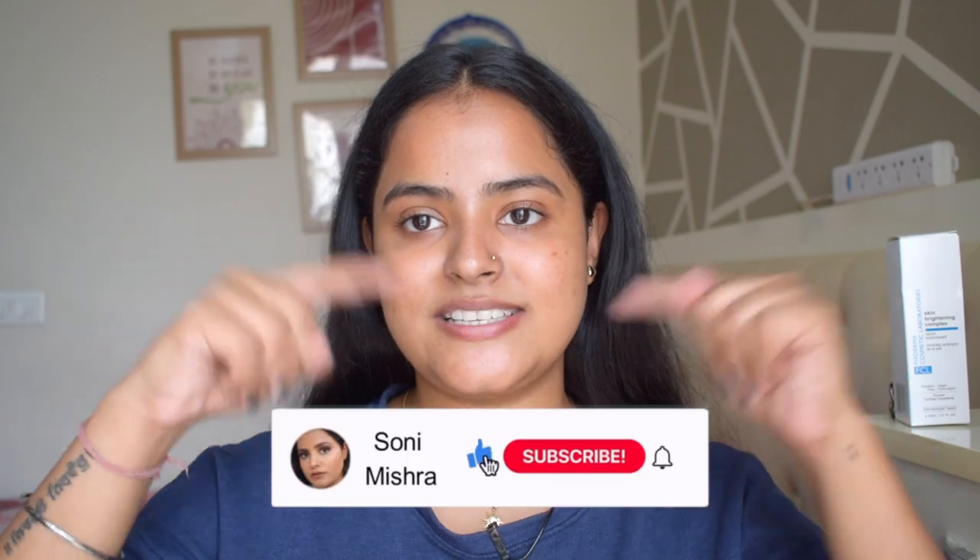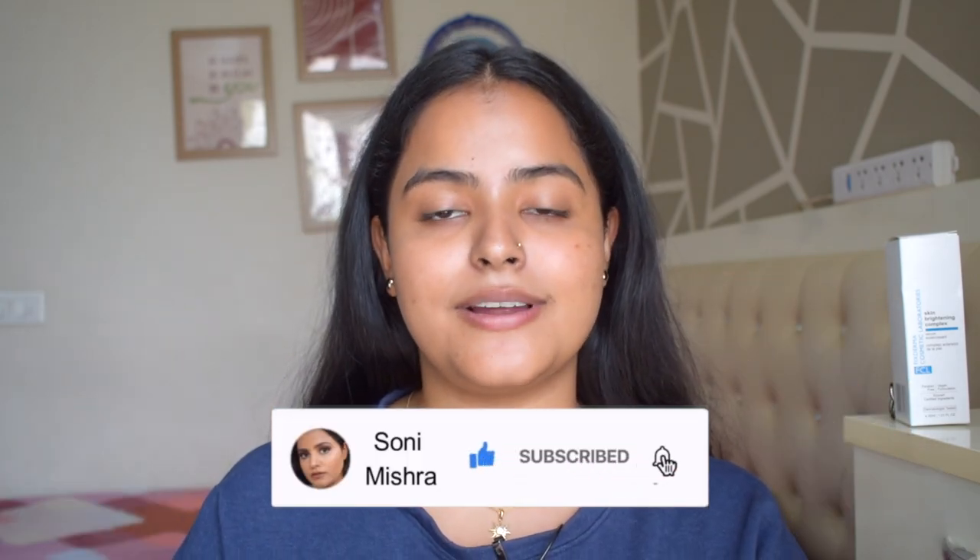In today's video I'm going to share one product that will help you even out your skin tone. Every morning you can use this product. The best part is if you're someone in school or college who doesn't wear makeup daily but still wants that fresh glow from within without feeling oily or greasy — this is the product for you, and it is a skincare product, not a makeup product. If that excites you, keep watching till the very end, and if you're new to my channel, please hit that red subscribe button and the notification bell.